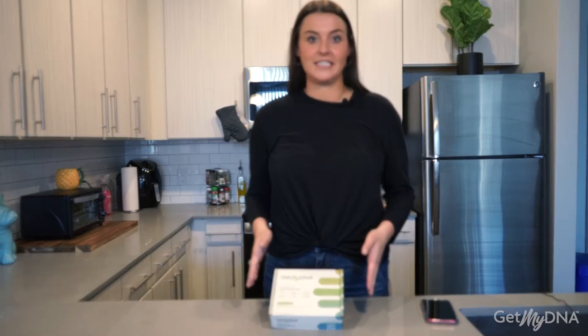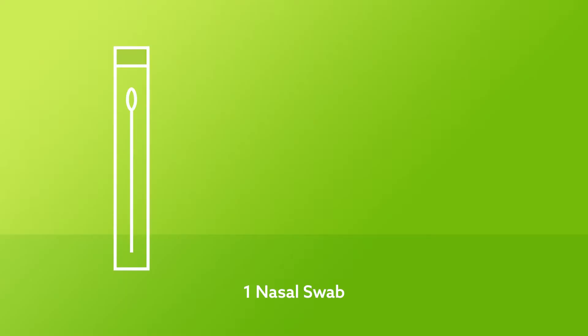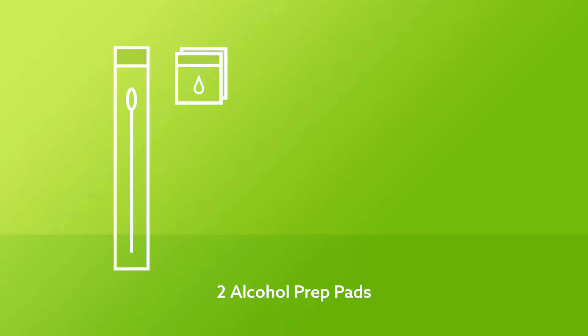Make sure that you keep this box because this is the same box that you will send back your sample in. Inside your kit are the following items: one nasal swab, two alcohol prep pads, one tube containing saline solution.